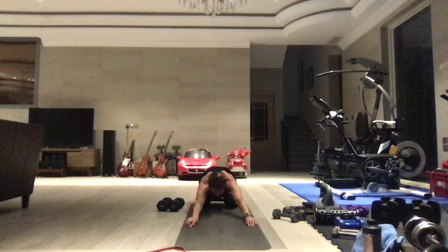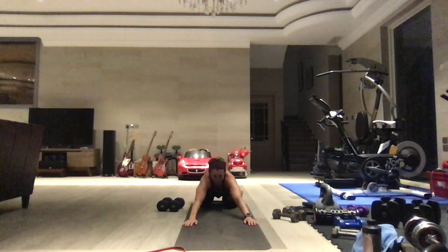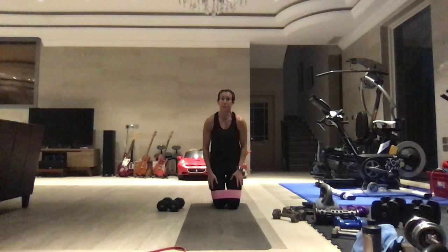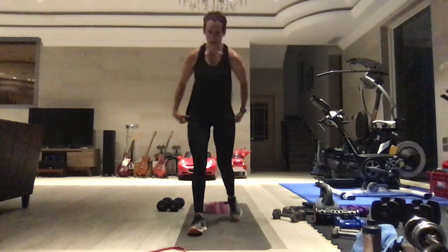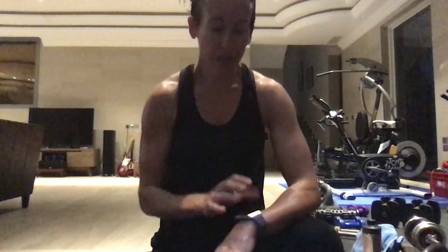That was 33 minutes total — almost 34. Hope you got a good upper body burn. I think I did — and a little bit of cardio at the end. I'll see you for workout number 26.